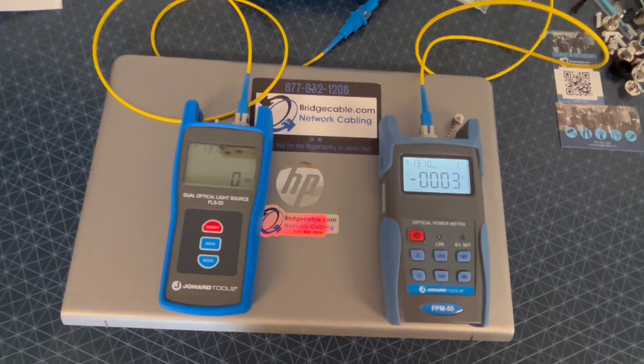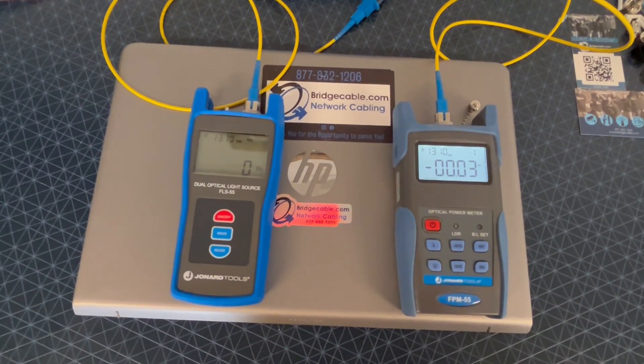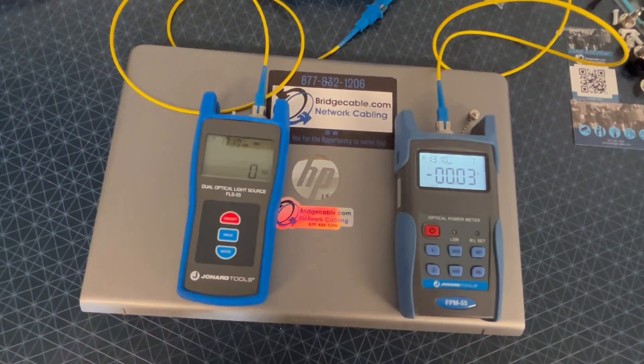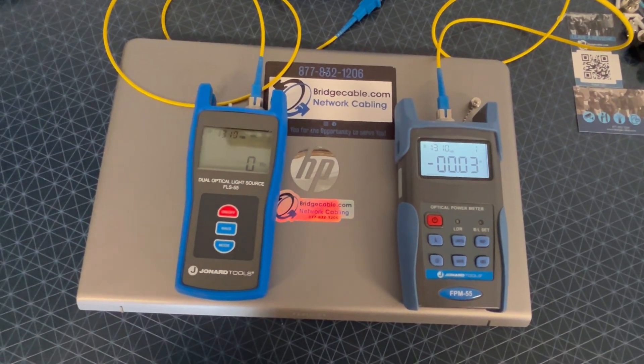Many thanks to Joel at ADI, our local Ben Salem, Pennsylvania branch, and Mike, the Fiber King. Like and subscribe for videos, and there's a lot more about Gennard Tools Fibers.